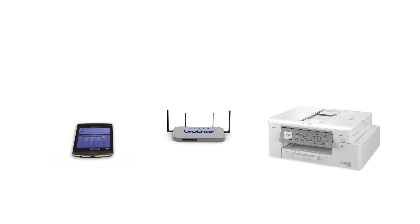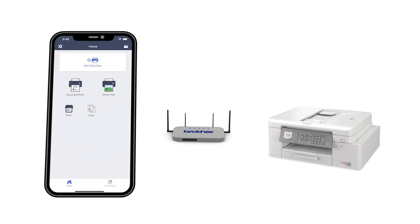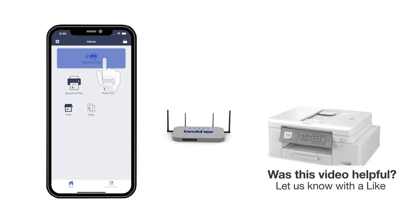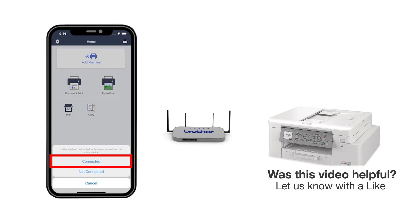After the connection process is finished, you'll need to go to either the App Store or the Play Store and download the Brother Mobile Connect application in order to print and access other features of your machine from your mobile device. Press Add a machine on the app and be sure to select Connected to select your machine.